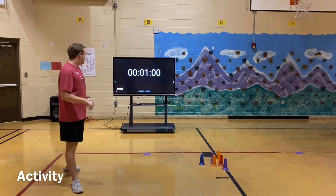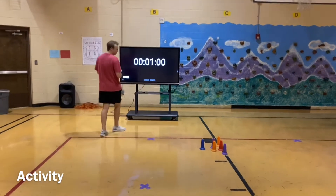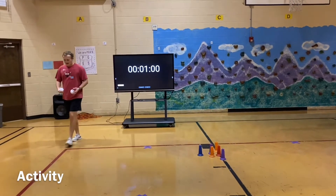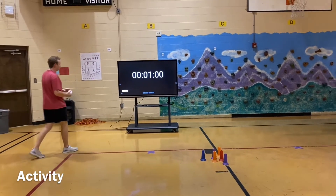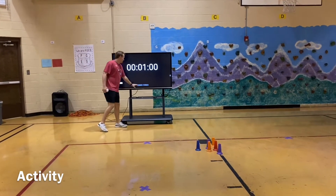Okay guys, I'm going to go here and start the timer. I'm going to start at this red line, right here. Okay guys, here we go — three, two, one, go!